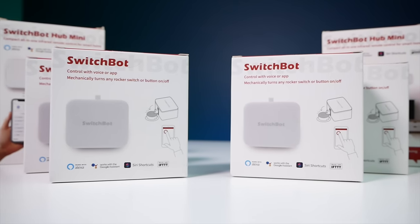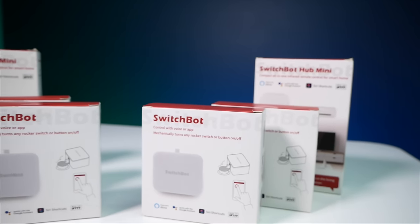SwitchBot has provided me with a few extras to give away — a few SwitchBot button pressers like we used today, as well as a couple of Hub Minis. Instructions will be in the description below. I'm doing a giveaway on Instagram: just follow me and follow SwitchBot on Instagram, then tag two friends in the SwitchBot giveaway Instagram post. You have one week to enter. Thanks again to SwitchBot for sponsoring. Let me know in the comments what creative automations or ways you can think of to use a device like this!